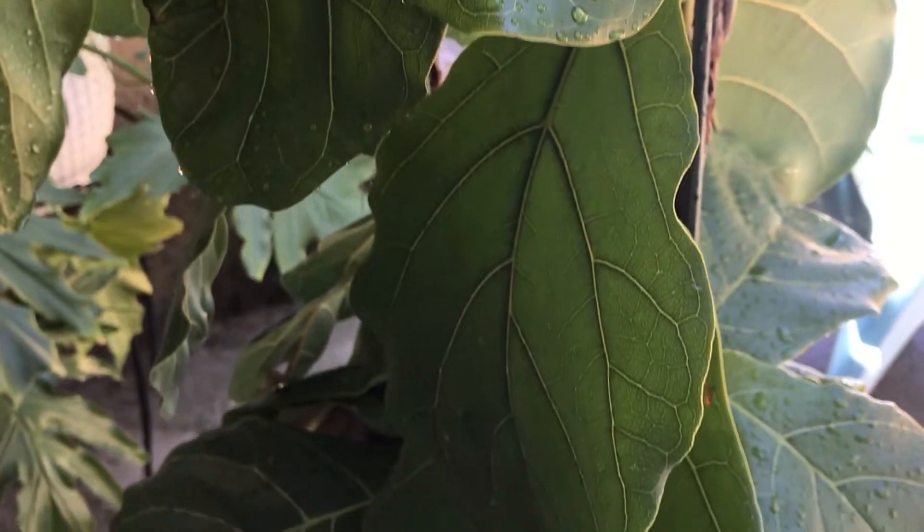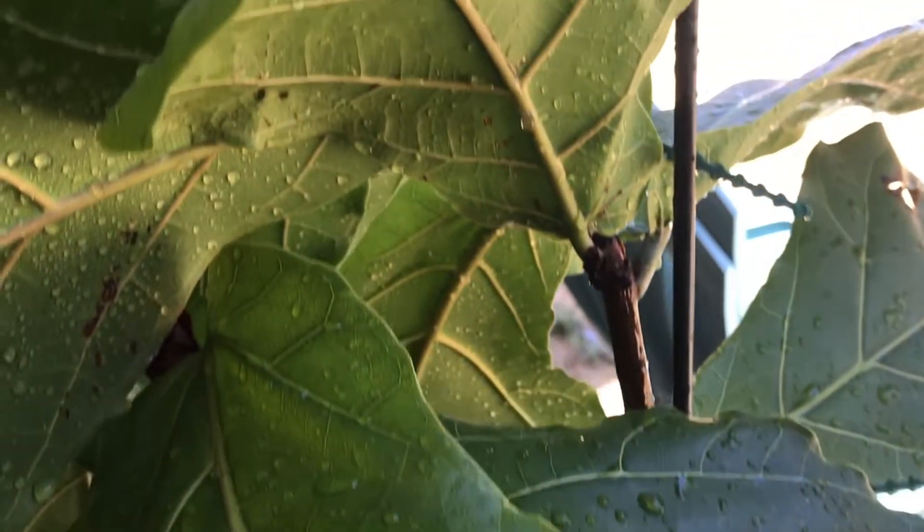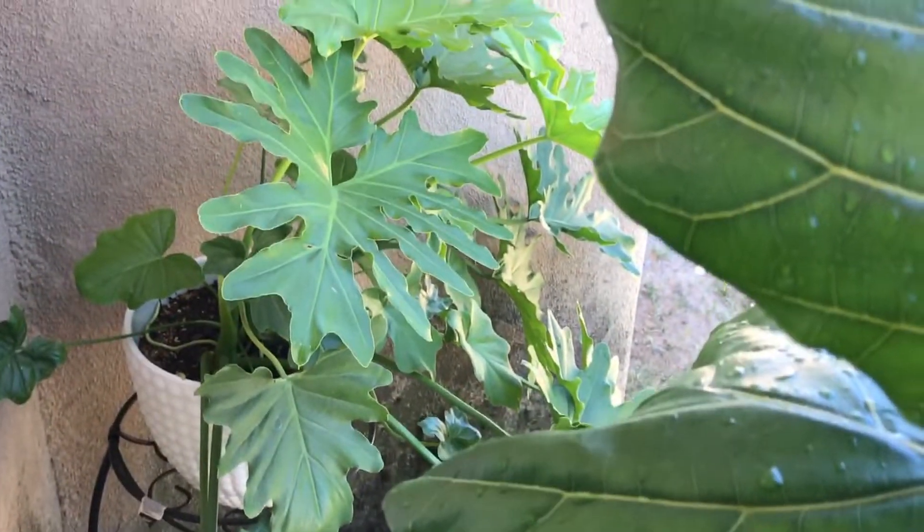I started by rinsing off my fiddle leaf fig. My philodendron selloum back there will be next. These are the only house plants that I actually had outside.